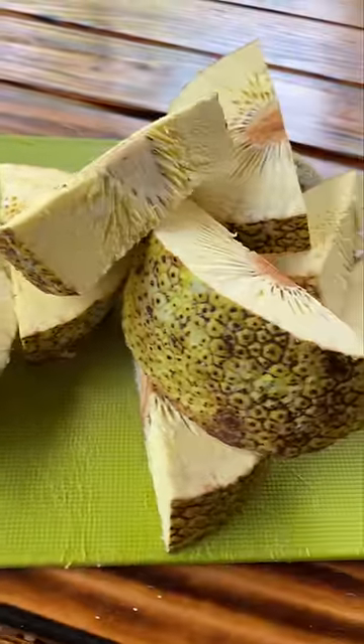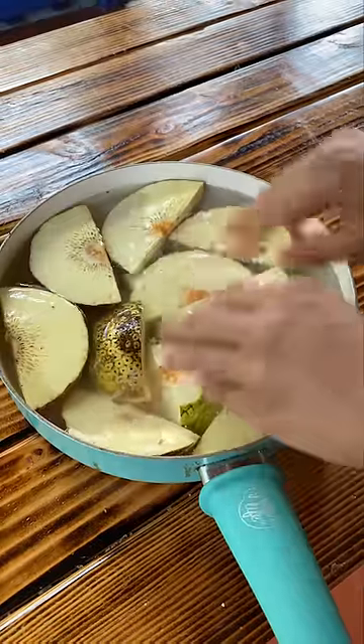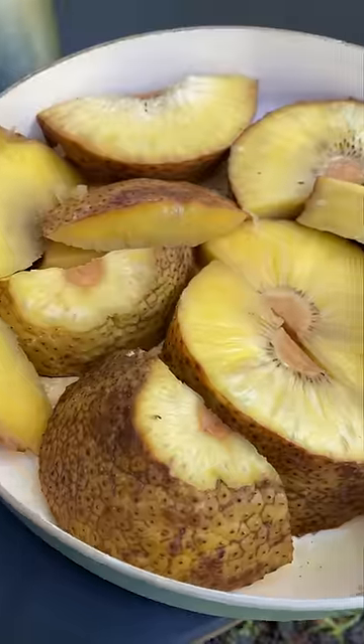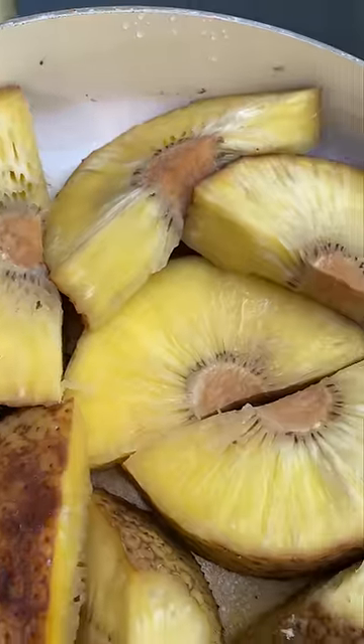I asked the vendor if I could eat it raw and she seemed hesitant. She told me she'd seen people try overripe breadfruit, but she highly recommended cooking it and told me to cook it as if it were like a potato.